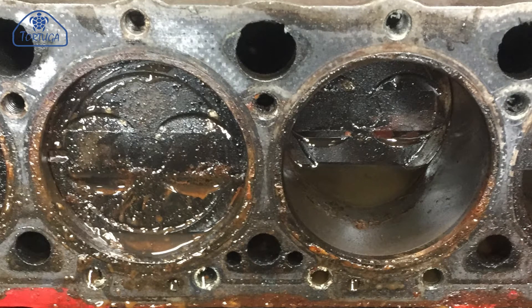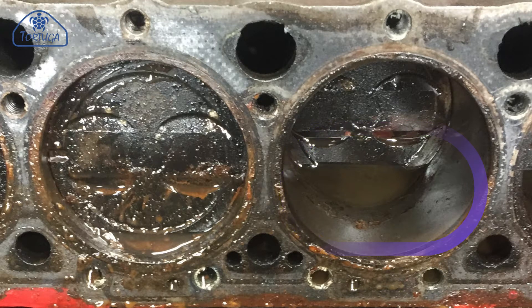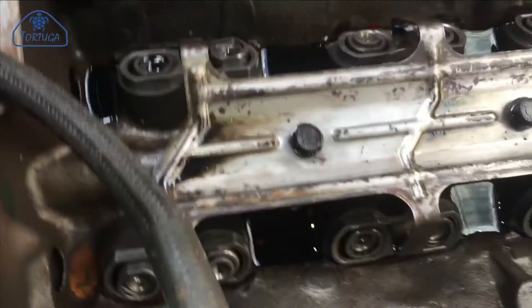The only cylinder that seems to be badly affected is cylinder 5 on the port side. This one must have had the most amount of water sitting in it and therefore there is a noticeable rust mark which will need to be dealt with.